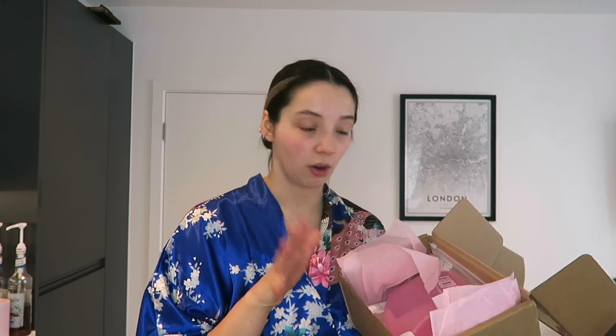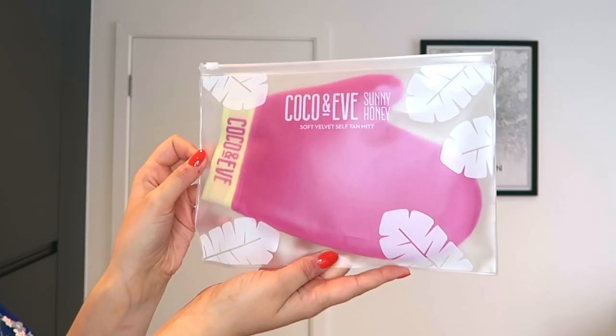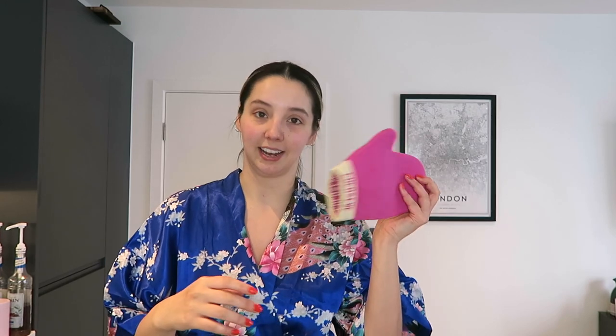I'll do a little unboxing first of everything that came in the box. First thing: we have the Sunny Honey Soft Velvet Self Tan Mitt. It comes in a lovely little Ziploc bag, which is really handy because once you wash your mitt, you want to put it somewhere it doesn't get wet on anything else. I love the colour of these products — it's a pink and yellow theme throughout.